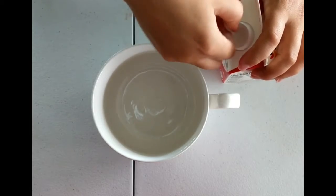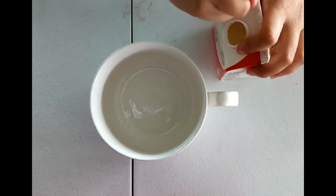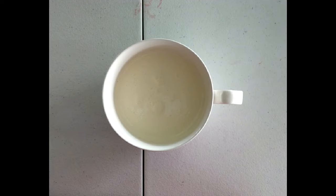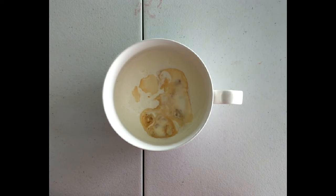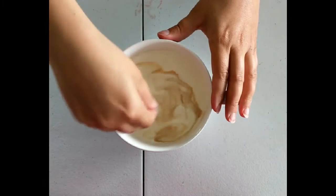Now we're going to make the stabilized whipped cream for the frosting. We're just going to use some heavy whipping cream and about a teaspoon of vanilla extract. We're just going to start whipping that.